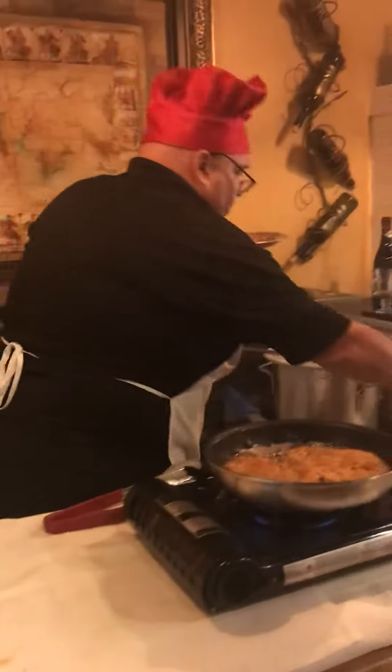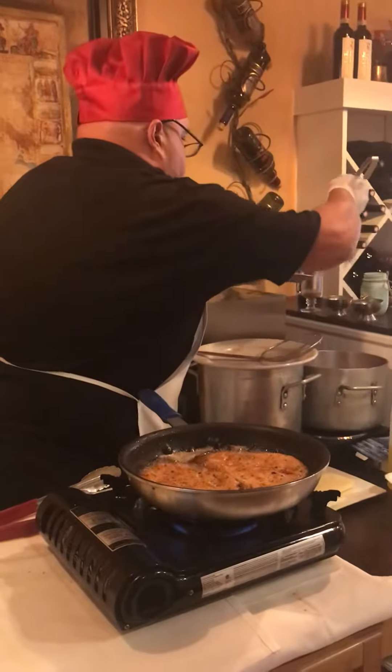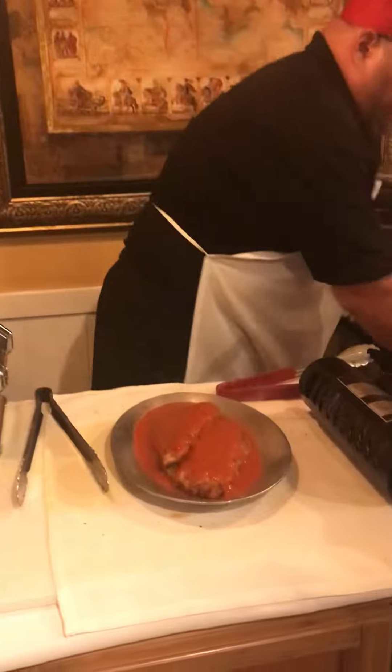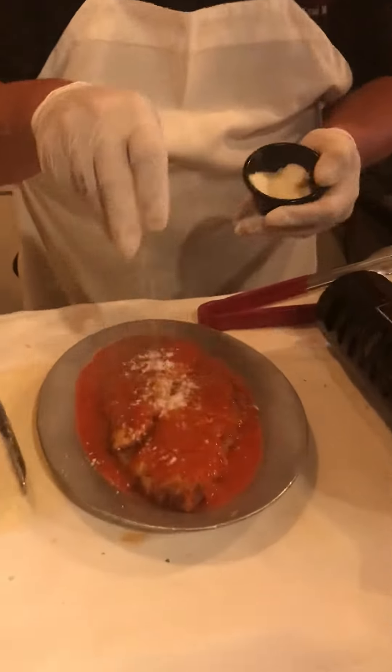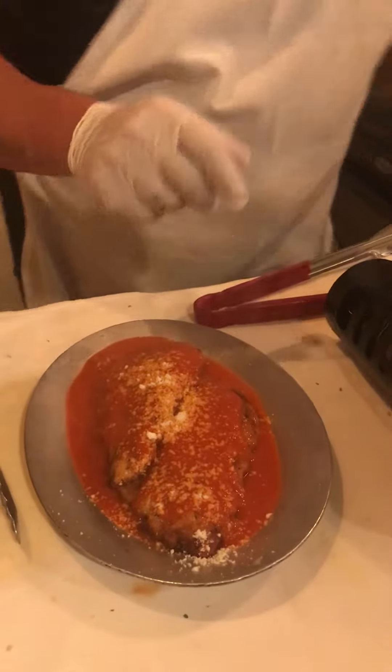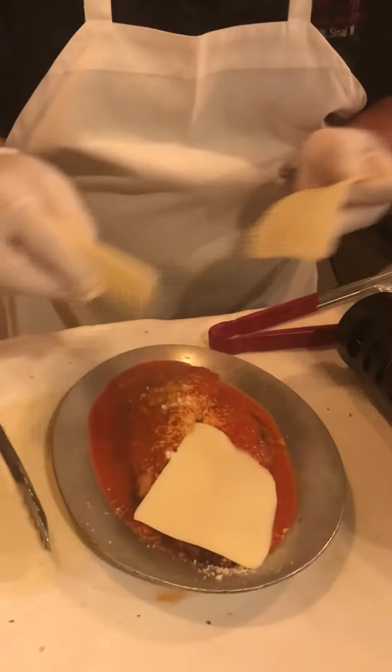Then we're going to take more sauce and cover it up. You want to put a little bit of grated cheese on it — it smells delicious. And our mozzarella.